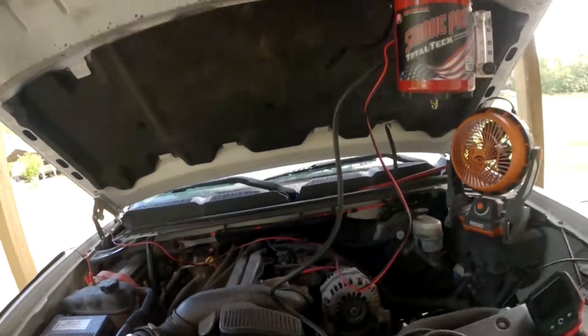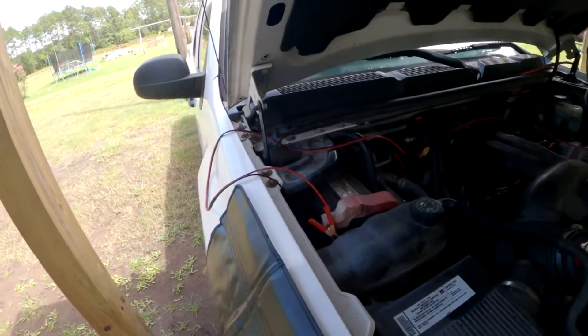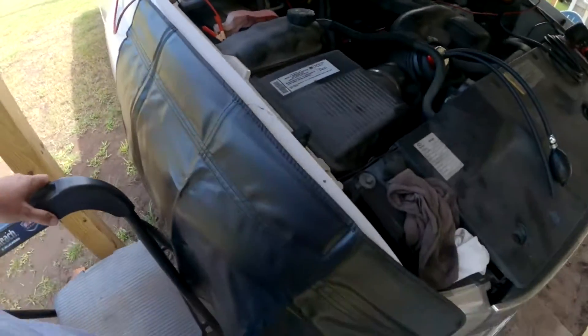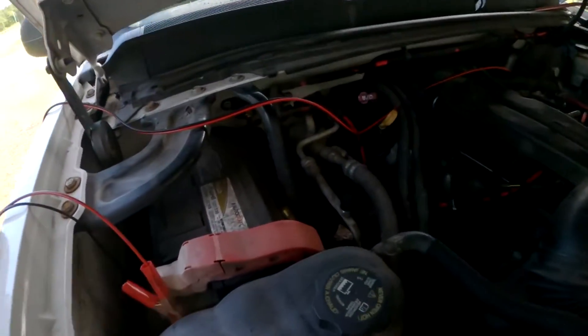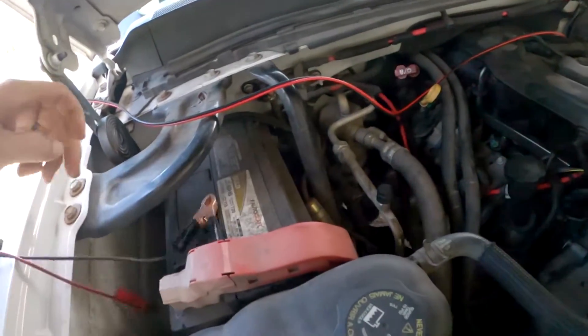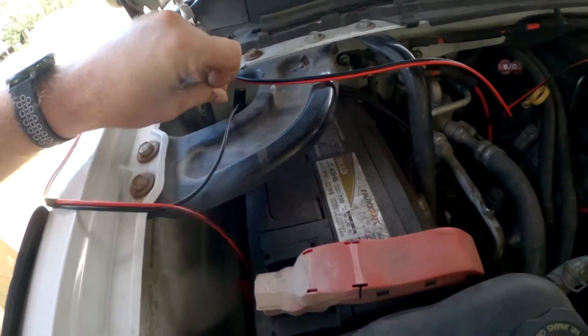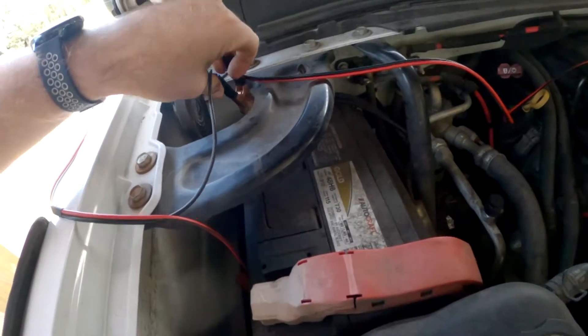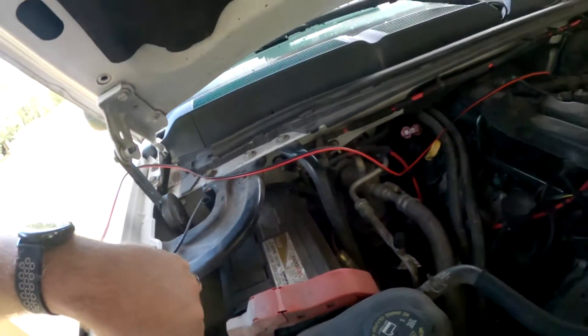Now that I have this sealed off, I'm going to connect the battery - I already have the cable ran here. Quick tip: Harbor Freight fender cover here, always good to have to keep from scratching your stuff up, even though my stuff is quite scratched up already. Ground first.